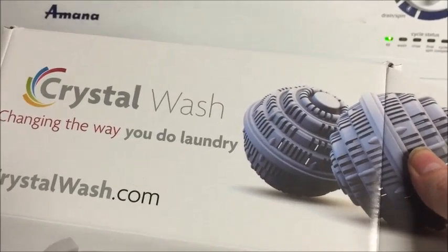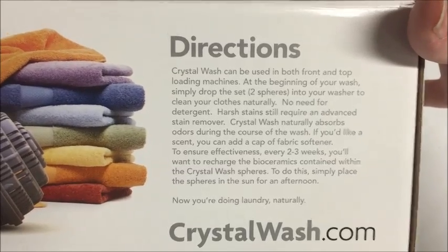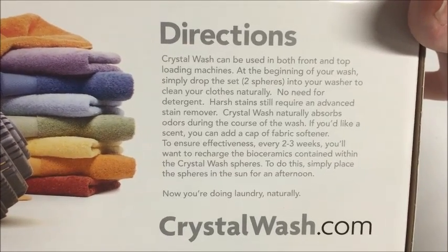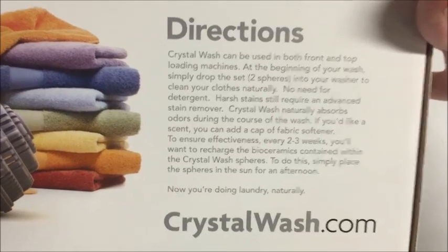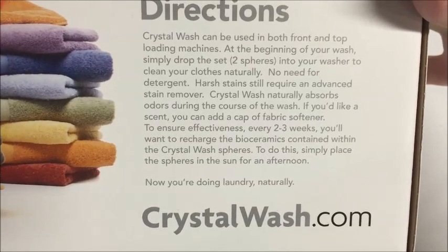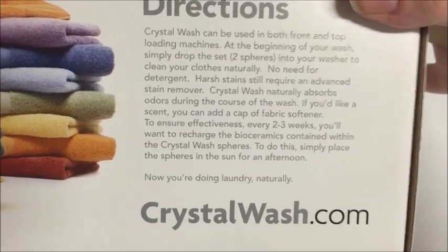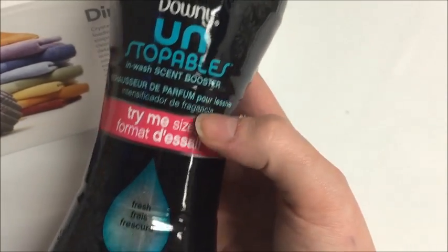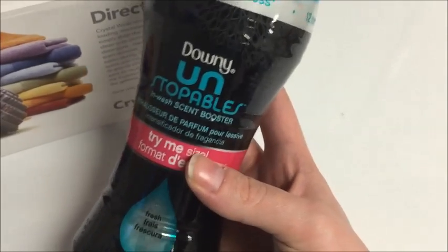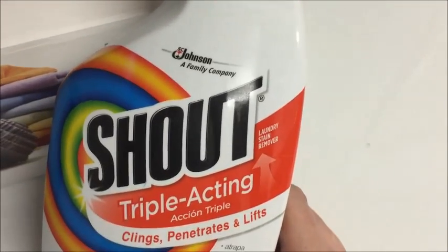The washing machine is on in the background. The back of the packaging says Crystal Wash can be used in both front and top loading washing machines. At the beginning of your wash, simply drop the set of spheres in, enter your washer, and clean your clothes naturally — no need for detergent. Harsh stains will require an advanced stain remover. I did not add stain remover, which I normally do — after I see if this works I will be adding some.